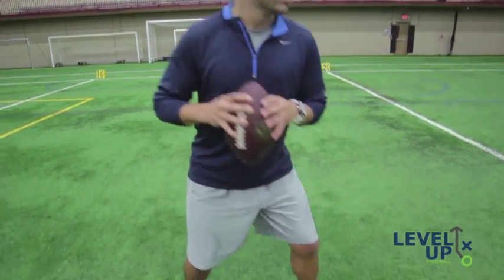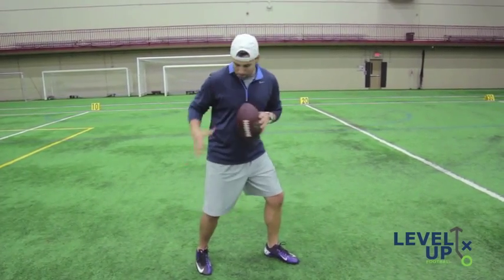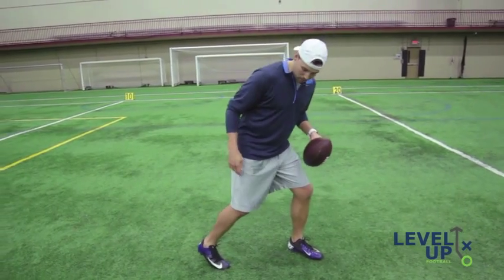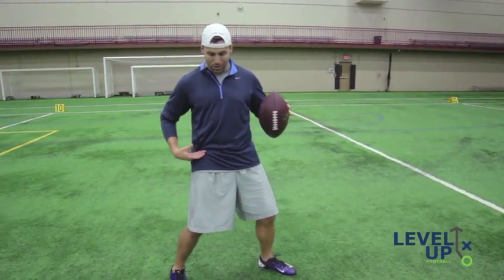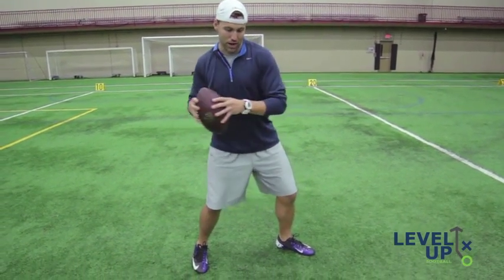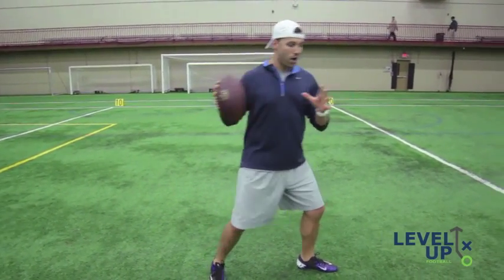Now look at my feet — your feet are so important to playing quarterback. You always want to try to point your toe towards your target whenever you're throwing. Your back foot is very important too, something else I picked up from Jeff Christensen: you want to be on the ball of your back foot and have a good knee bend, because that knee bend allows you to use your hips. That's where all your power is coming from — your hips and your core, not your arm. Your arm is just a slingshot.